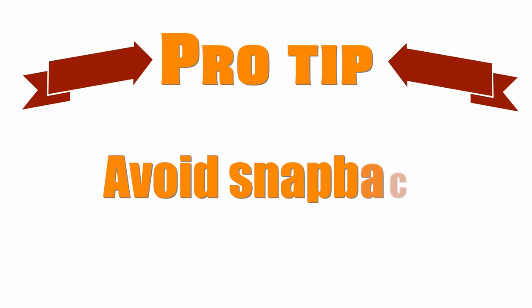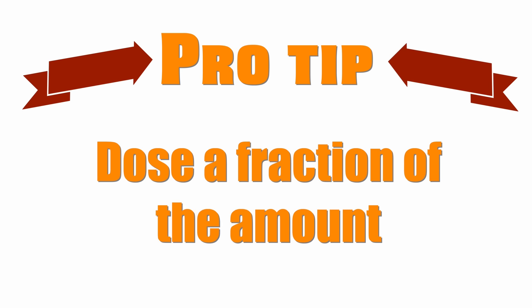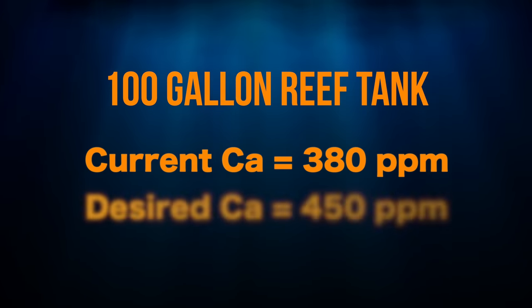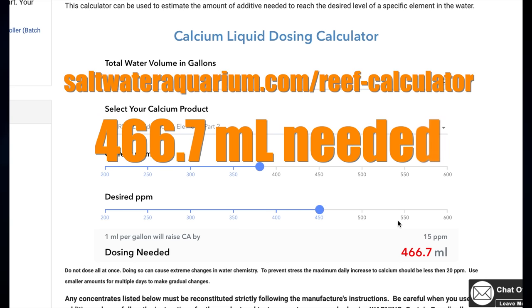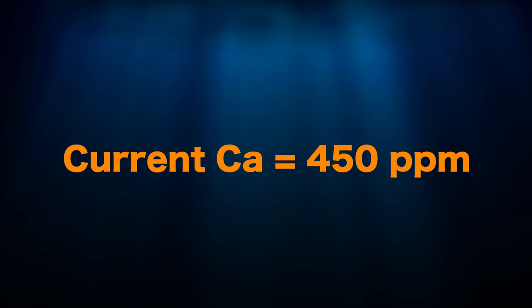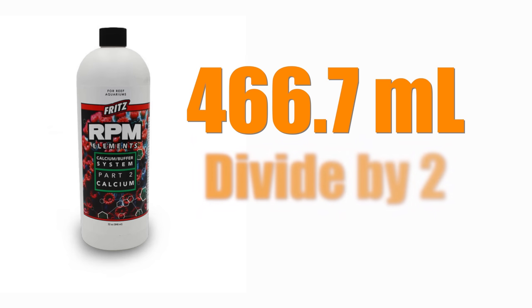Pro tip: you want to avoid snapback, which is a sudden change in tank parameters in an attempt to fix a low or high value. To avoid snapback, don't dose the entire calculated amount at once. For example, in our calcium scenario — at 380 ppm wanting to reach 450 ppm — the calculator says you need 466.7 milliliters. If you dose the full 466.7 milliliters at once, calcium levels would snap back to around 450 ppm. Reef tanks don't like change, and when they do change, they want to change slowly — snapping back is not changing slowly. Therefore, once you know the amount needed, divide by 2 and dose that amount.